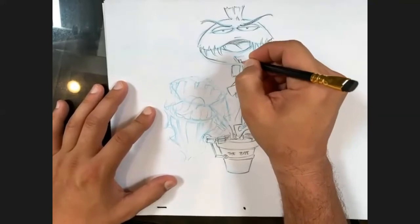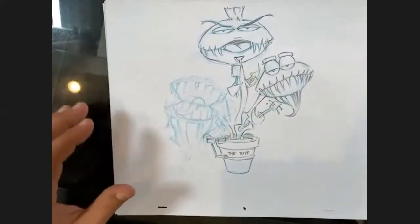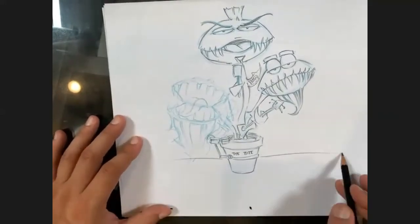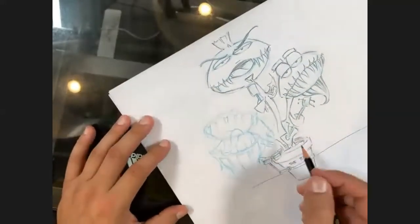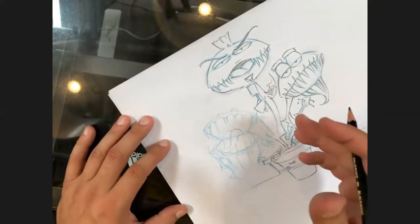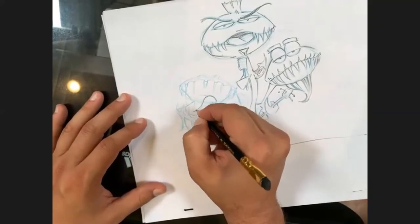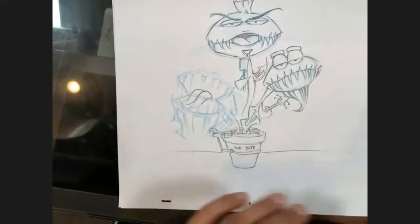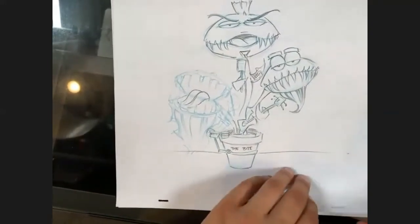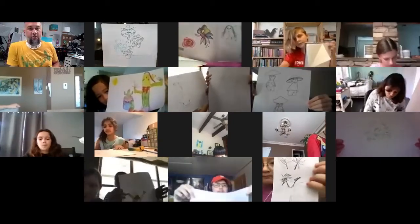Give him a little facial hair right underneath his lip - he has to have some kind of facial hair. This is kind of my rough sketch. I'll finish this as we go around the table. Here's what I want to do - wherever you're at right now, and clearly I'm not done either, use me as an example. I just want everybody to hold their creature up in front of the camera.